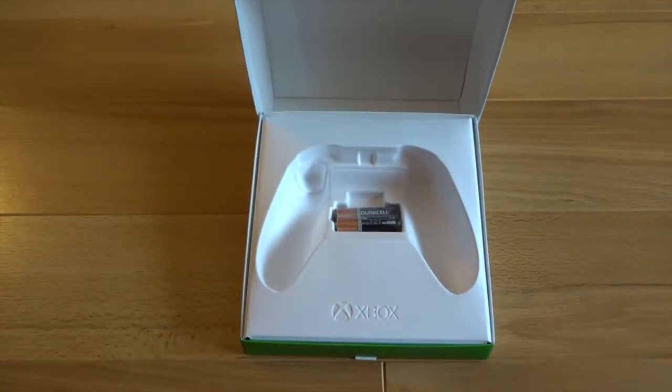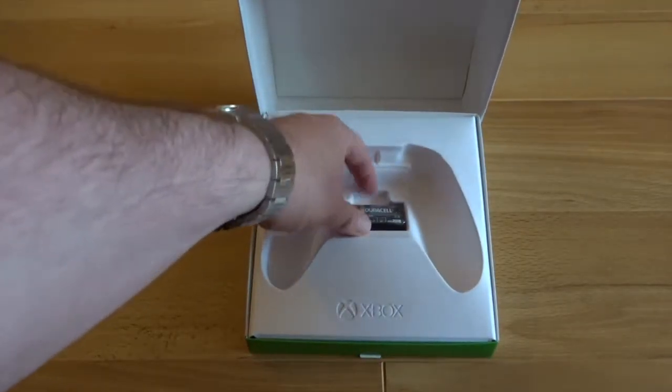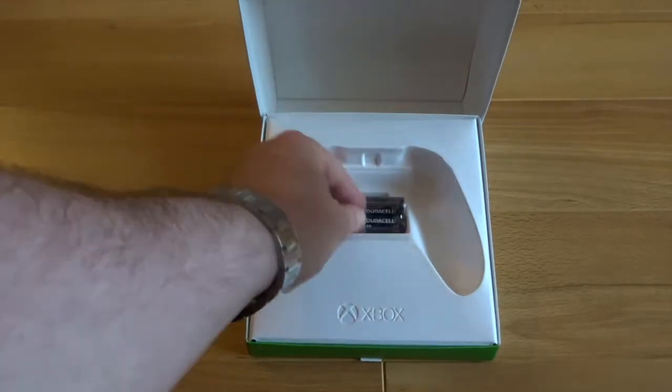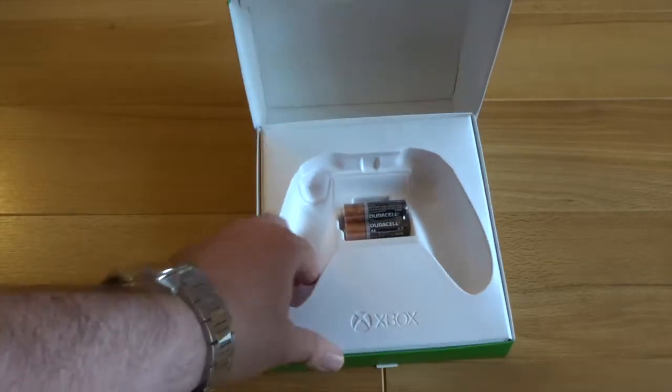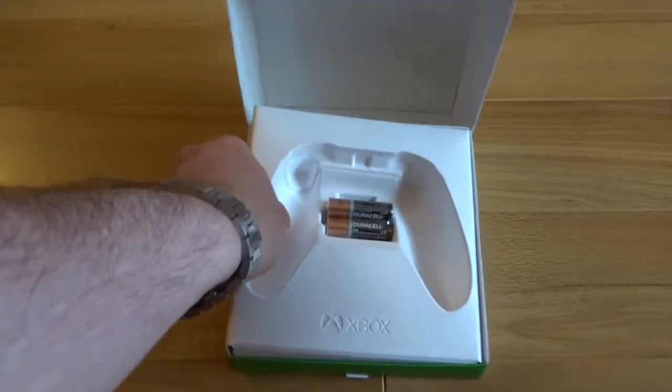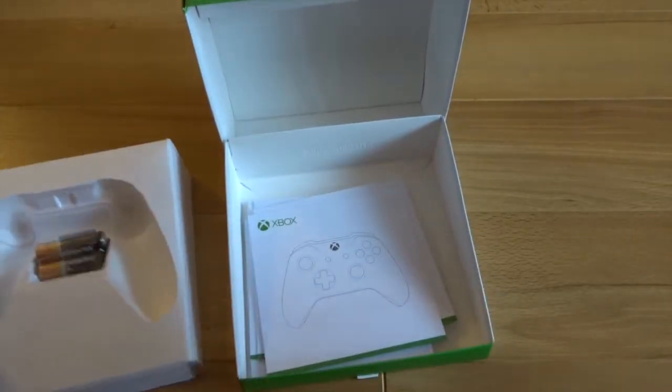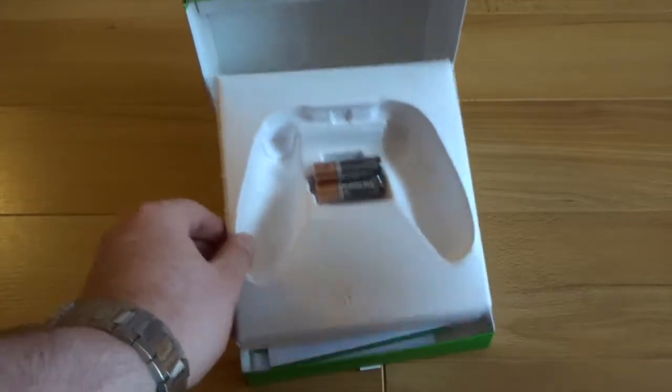What else do you get with it? Funnily enough, you get some batteries, which I guess was quite kind of them — or maybe not, given the pad costs about £50, it's not cheap. And just your wee starter guides, which nobody reads the instructions so we'll shove them back in there.